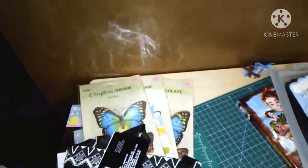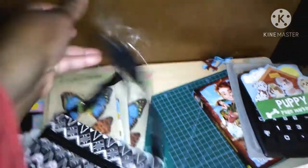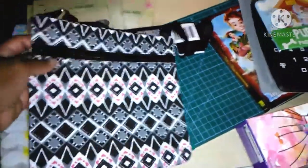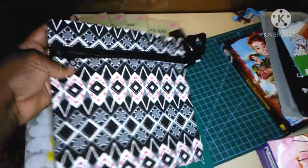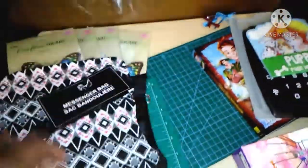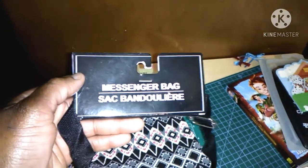I bought this bag for work because I do work. I'm trying to get my own business started, but this is a little messenger bag that I bought. I thought it would be cute for work so I don't have to bring a big bag all the time. That's what it looks like — it's so cute. $4 at Dollar Tree. I love that.